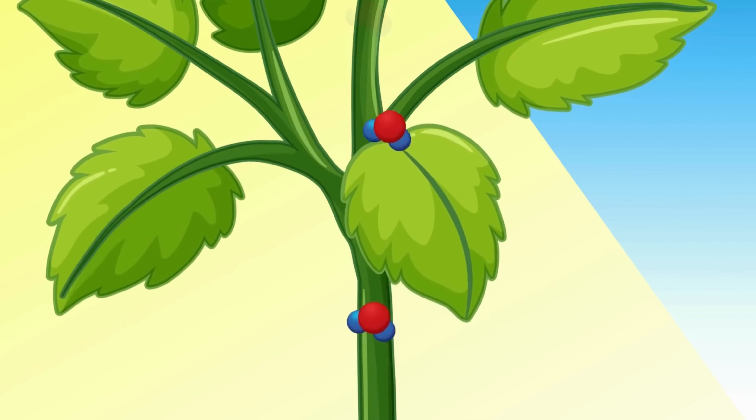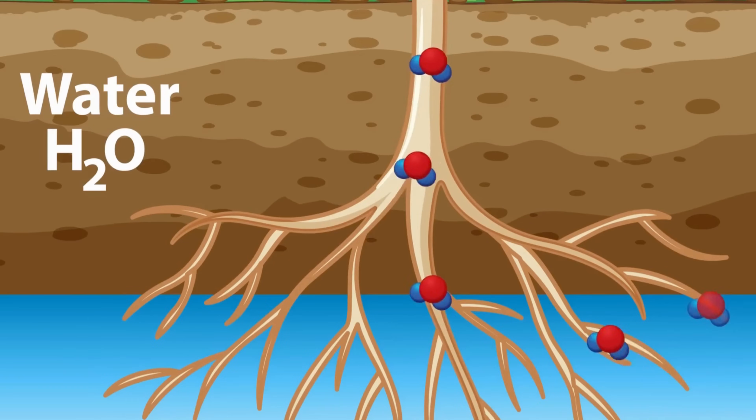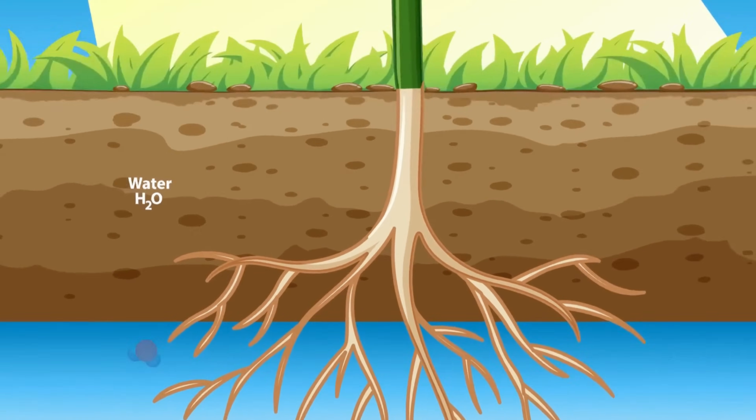If there is any excess sugar beyond these three uses, it gets pushed down through the roots into the soil — and that is what we are trying to exploit. Every bit of sugar the plant exudates into the soil, into the rhizosphere, adds more carbon to the soil. This carbon deposit cannot be achieved by adding compost or any other means. The only sustainable way to add more carbon to the soil is to get the plants to exudate more sugar and more carbon into the soil.